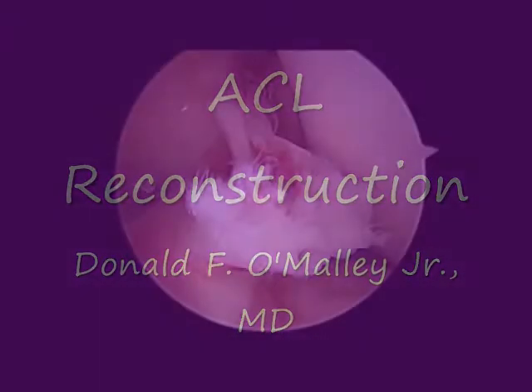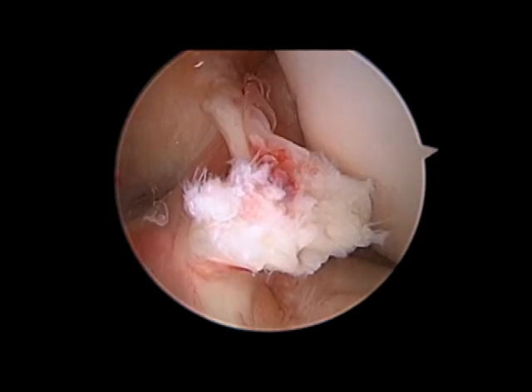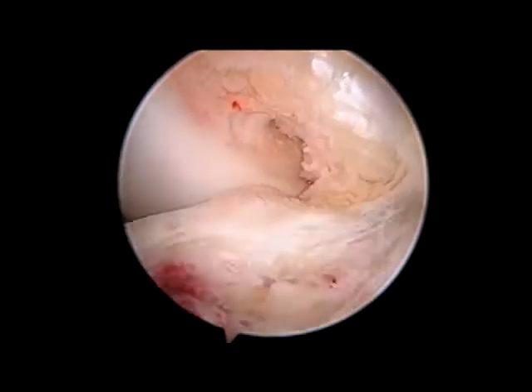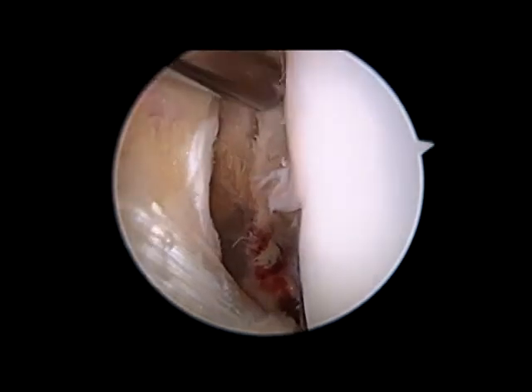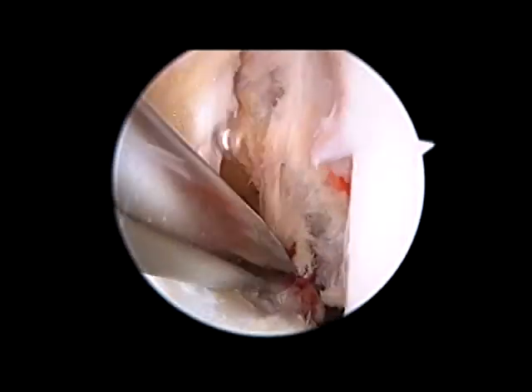Welcome to this video on ACL reconstruction using patellar tendon autograft. The stump of the torn ACL is visible in the center of the screen. The first step in the reconstruction, after harvesting and preparation of the graft, is to remove the torn remnants of the injured ACL. It is easily removed from the notch with a motorized shaver. It is important to remove all of the tissue to prevent future loss of motion.